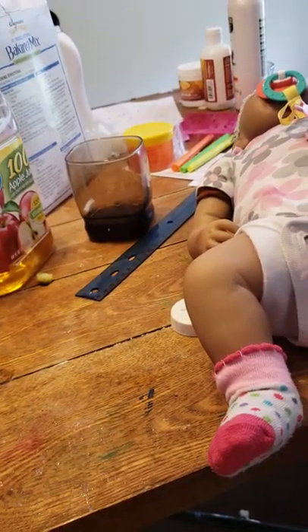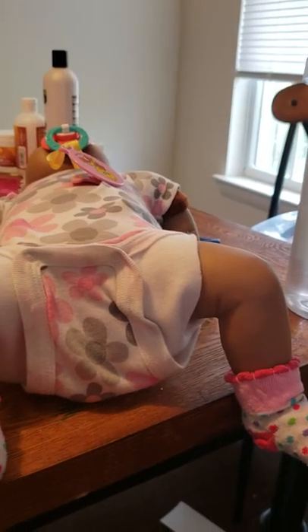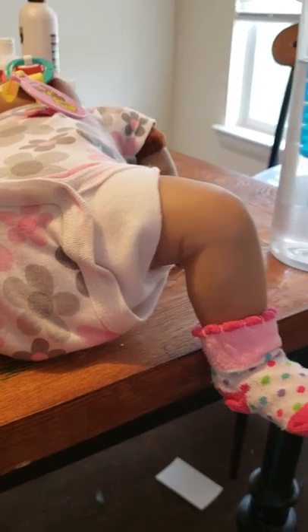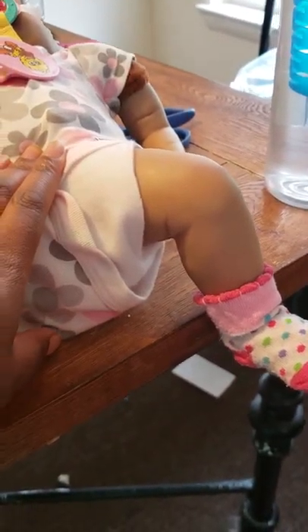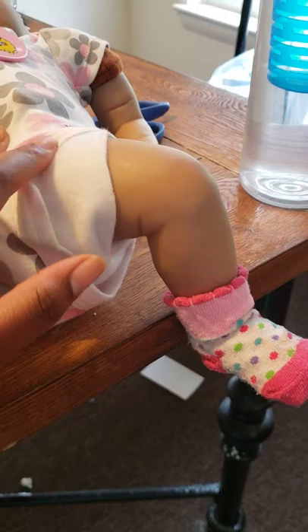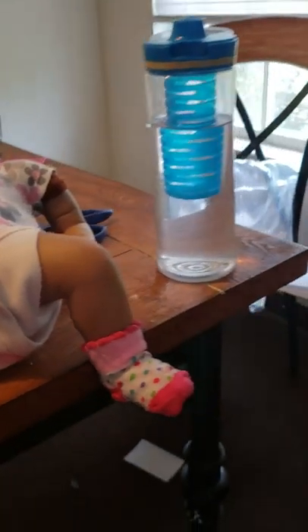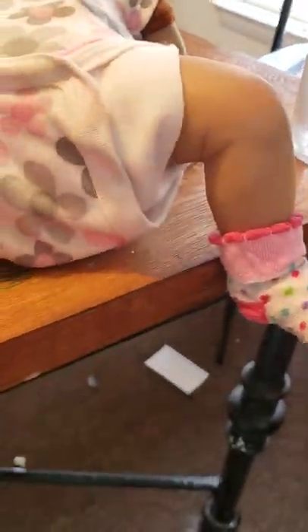I got about 2 yards of fabric, so the rest is back in my room. I have one of my aides coming here today, so I'm going to make more of these diapers once she leaves. I'll take the fabric back out and make some more.